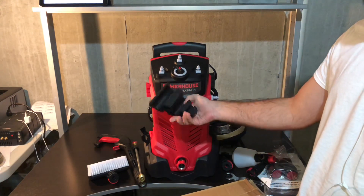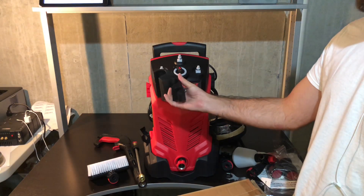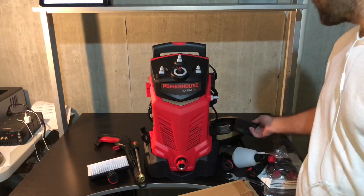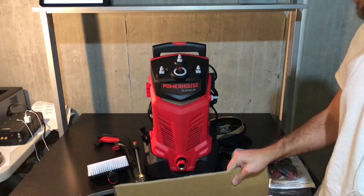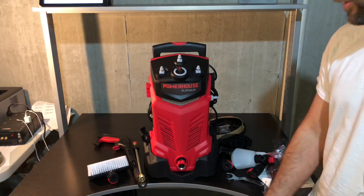Another random attachment — I'm not sure where this goes. We'll read the instructions and put it all together. But it looks like it holds all your accessories. And that's it for attachments, so we'll put it together and see how it goes.